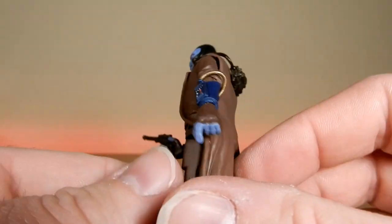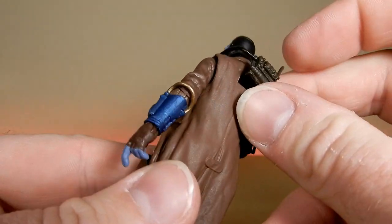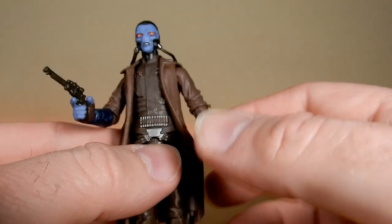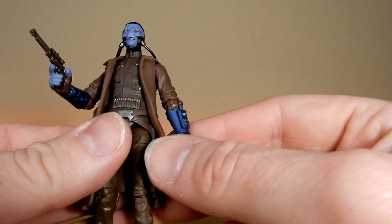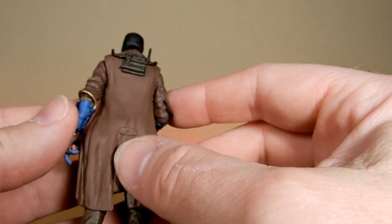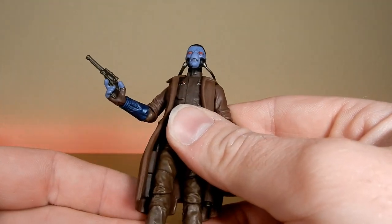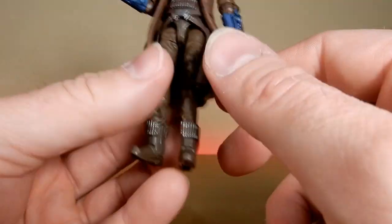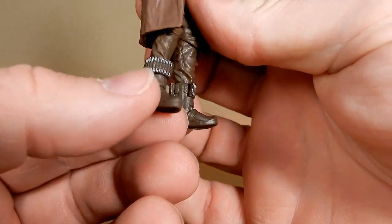Nice detailing on this one. I like the duster coat — I reckon that looks great. This little life support system pegs off the back. So you could essentially replace this duster coat with one of the animated ones, just to change it up a little bit if you wanted to. Or you could just leave it in there. I think that looks pretty good. The only thing he's not rocking in the live action is his jetpack and his little rocket boots.